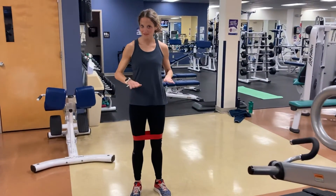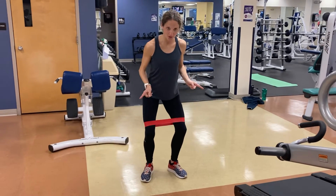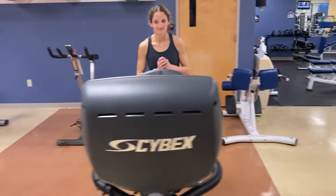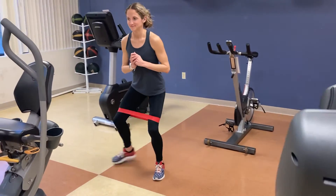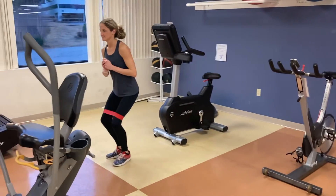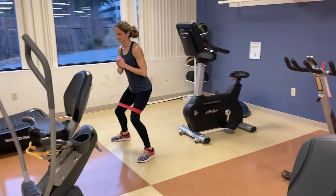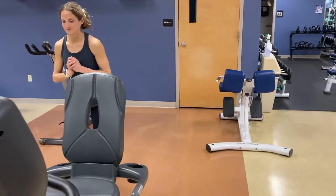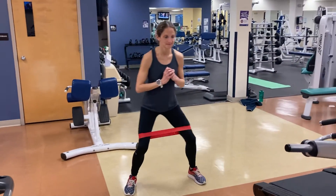And one more time — chest stays up, hips stay forward, toes pointed out.